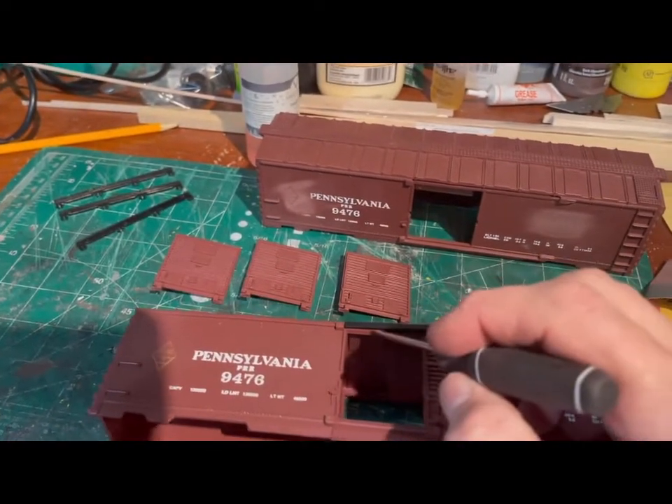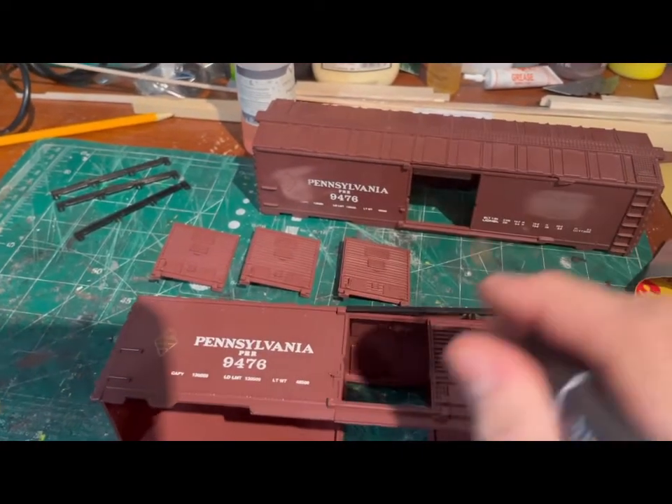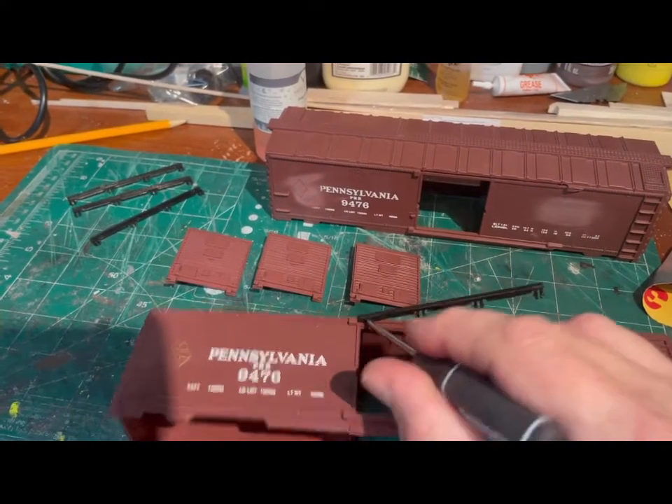Once I get them all primed and painted, I'll add the decals from 4kdecals.com, then I'll just weather them a little bit and the project will be done.